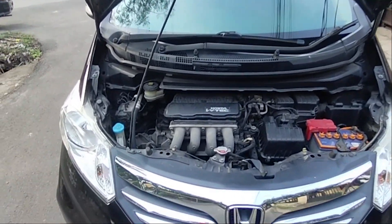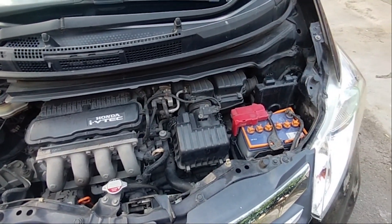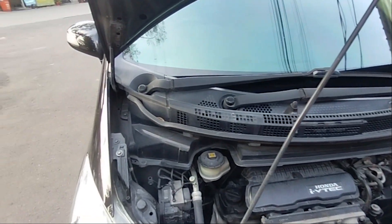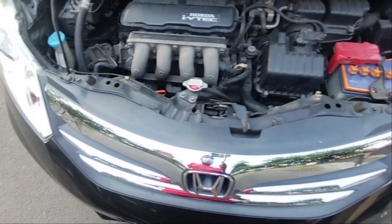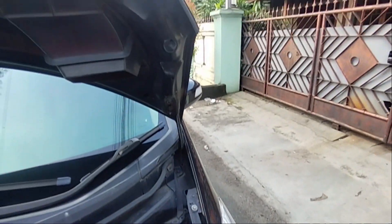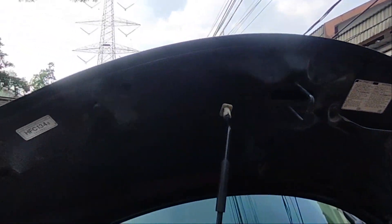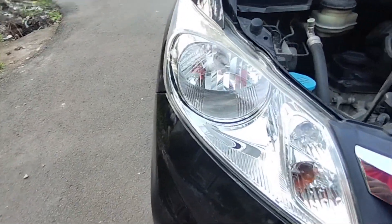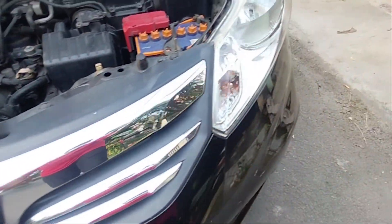Kondisi mesinnya mohon maaf belum di-salon karena baru saja mobil ini dibeli. Kondisi apron juga utuh semua, tidak ada bekas nabrak ataupun banjir. Headlamp-nya masih bening, kondisi kap mesin masih utuh tidak ada bekas repair, dan lampunya juga bening — tidak ada yang pecah atau berembun.